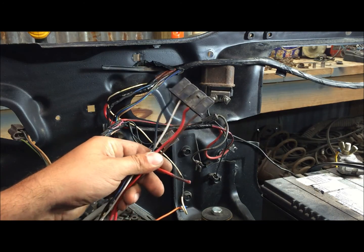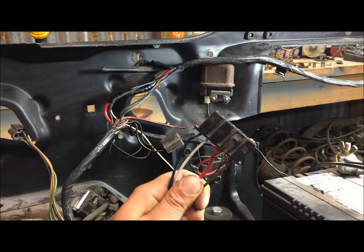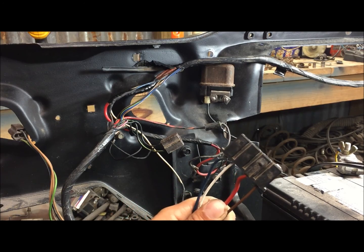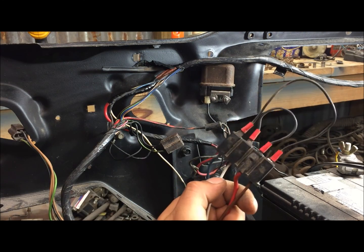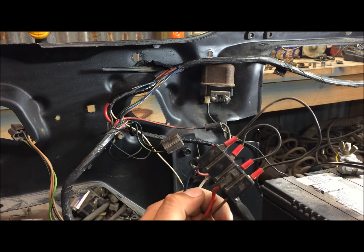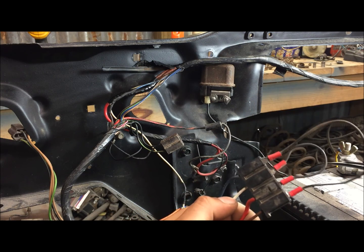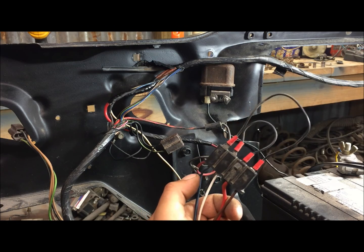Now onto the main point of the video — we're going to discuss what we did to the harness. If you've researched this, you've seen a diagram of where they jump the wires. They jump F and 4, and 2 and 3 together — this is 100% correct. This allows you to simply change the alternator to an internally regulated one and you're good to go. That's basically all I've done — I just did these jumps in the harness.